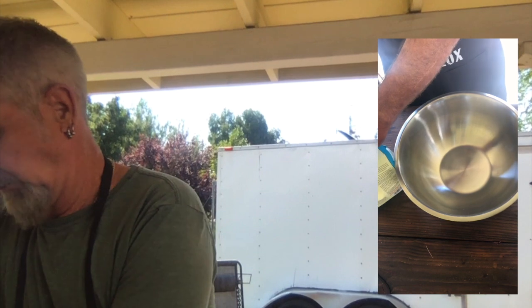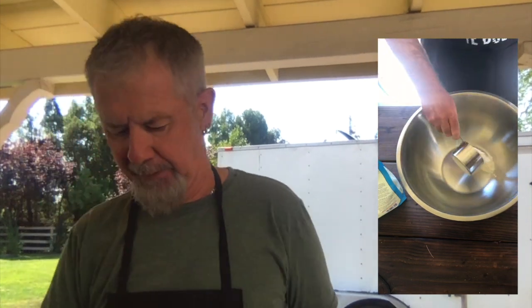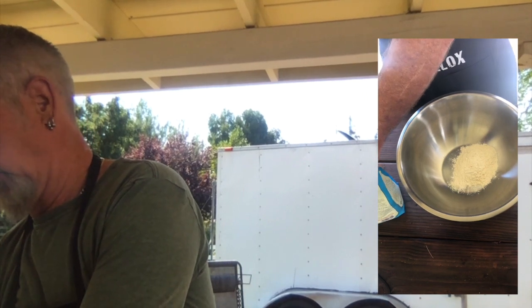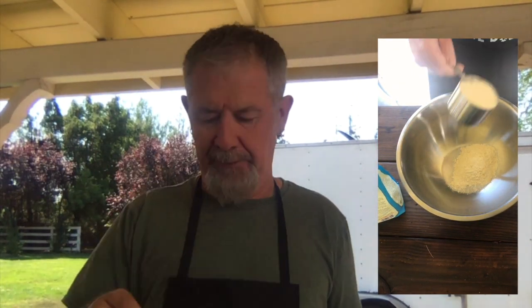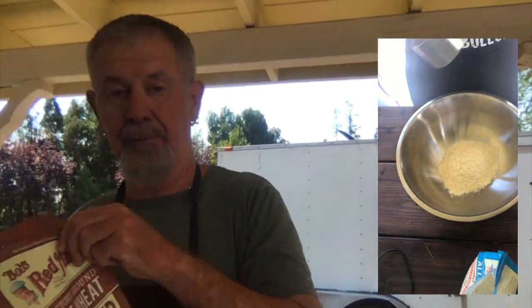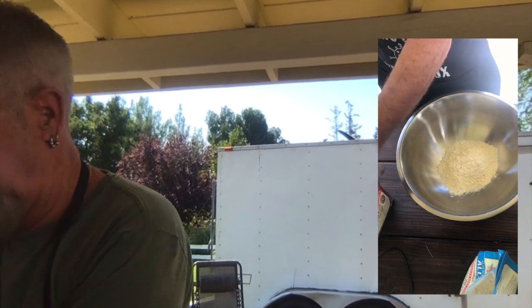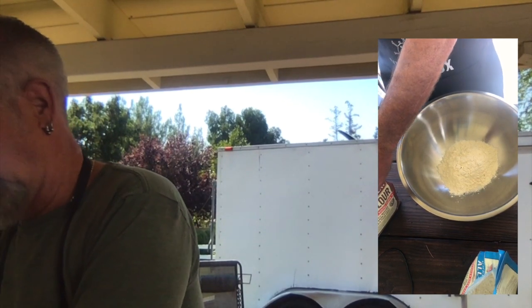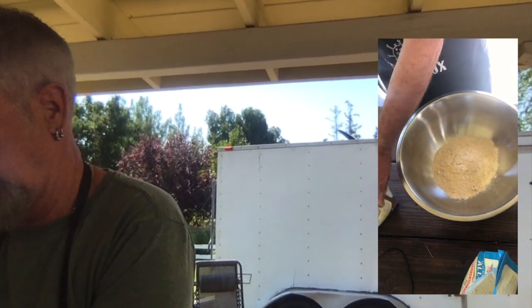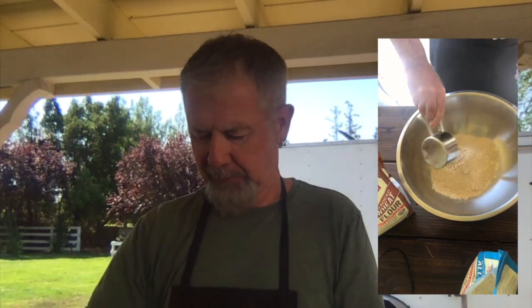We're just going to do the rough shake-and-level — no weighing flour. I've seen people weighing flour and stuff; that looks way too good. We're just doing the shake and level. And here we've got the wheat flour — also Bob's Red Mill, high quality. Two cups of that. And I'm already making a mess, but that's what I do.